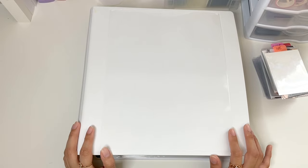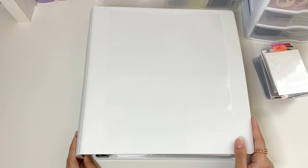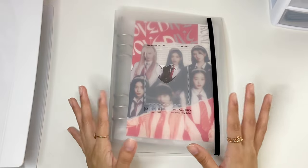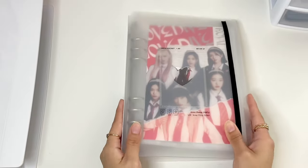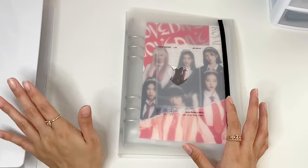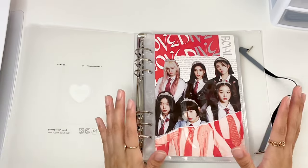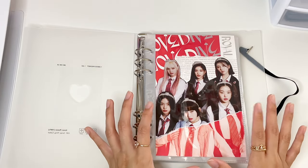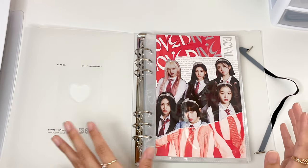I'm actually going to start off with IVE and Le Seraphim first. I put this binder here for thumbnail purposes, so we're gonna move on to those binders first. We are starting off with my A5 binder - I have decided to finally use one of these. I usually just use regular A4 binders, but I decided for my smaller collections to move everything onto here. I am buying extra albums in order to do cover pages like this to divide my groups in this binder, instead of just the white pages like I have on my A4 binders.